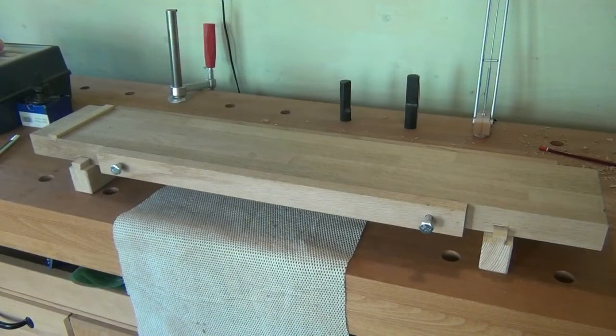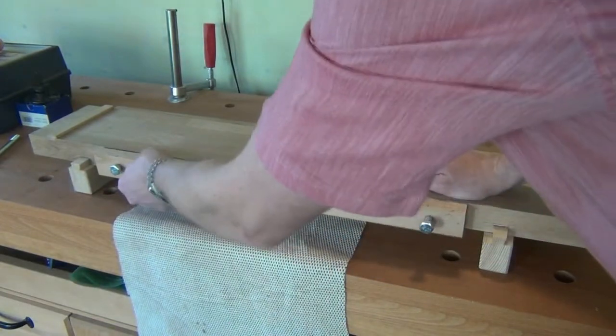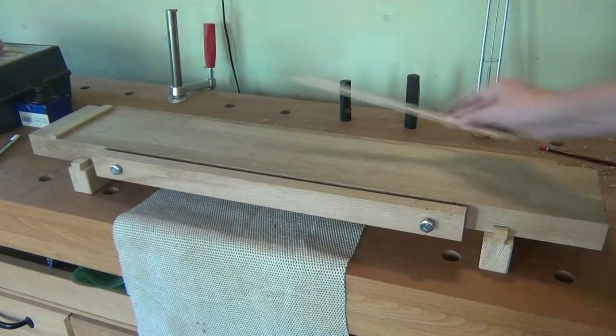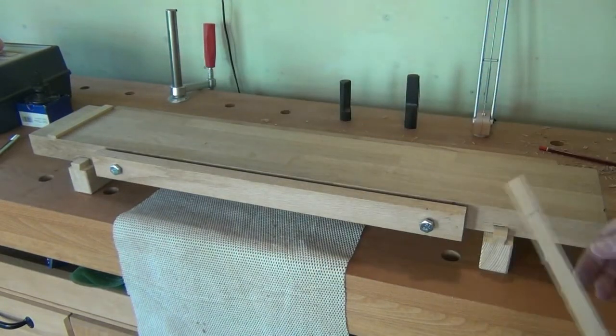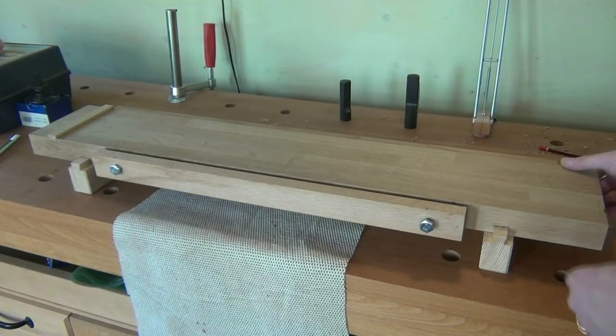So our Japanese planing board is coming along really well. We have the front vice working and we also have our planing stop for planing and shooting small pieces. All we have to do now is put the saw stops on the end.